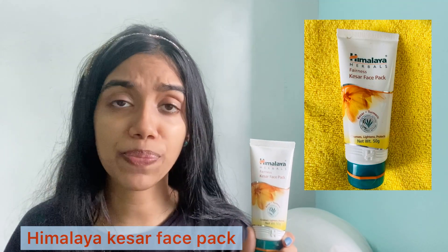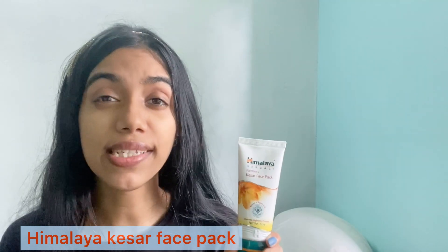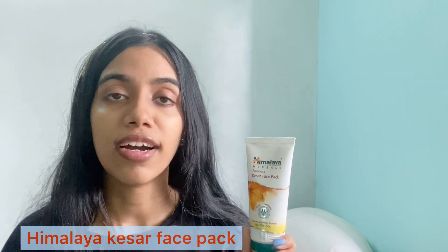Next I have Himalaya's Kesari Face Pack, which is enriched with kesari, turmeric, and walnut for exfoliation. It imparts a glow to your face — maybe for a few hours — and cleans your skin nicely. The walnut in it is really good for clearing out impurities. It's only rupees 75 and you get 50 grams of the product, which is really cool.